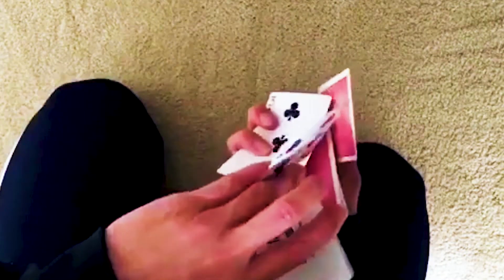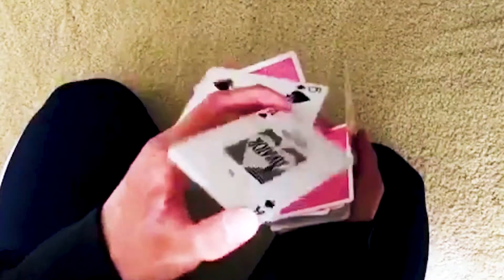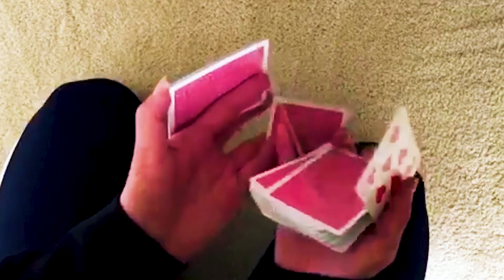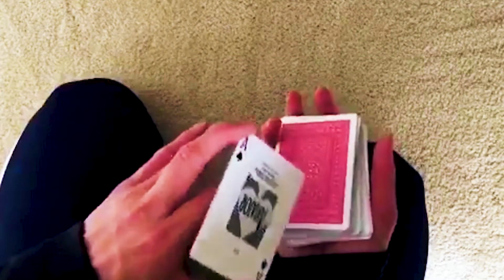Now you can do the display. You want to extend everything at the same time while turning the packet with your index finger to get the display. To close, put this card to the top first, then this one comes straight, and this one you close by putting your thumb there. Then drop the packet on top of the deck.